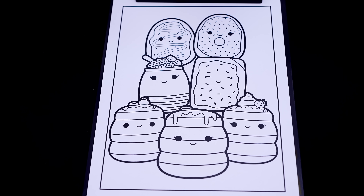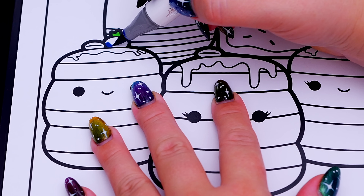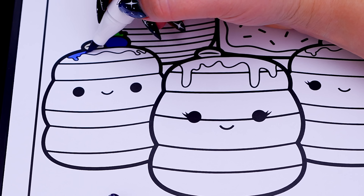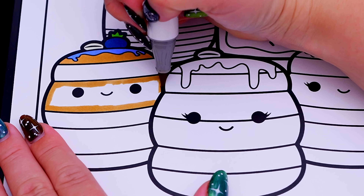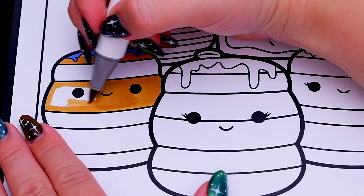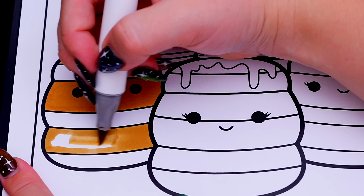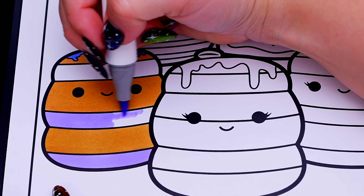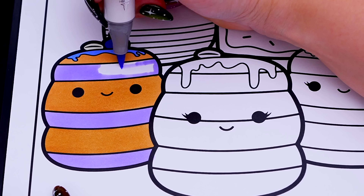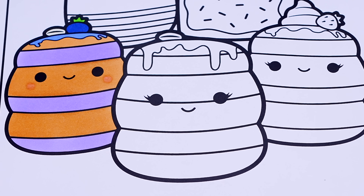Okay, so today I'm going to color this picture of Squishmallows Breakfast Squad! First, let's color in Peyton the Blueberry Pancakes tan and purplish blue! And let's color in Roy the pancakes tan and brown!